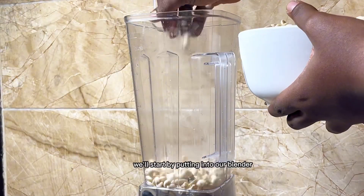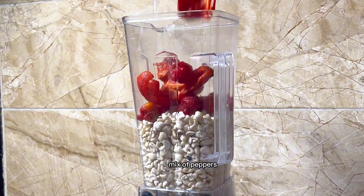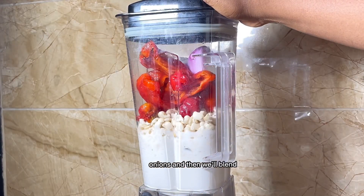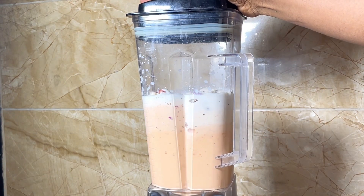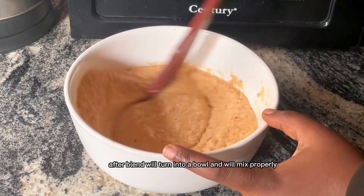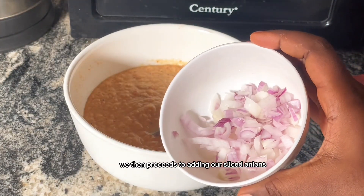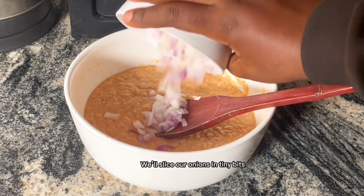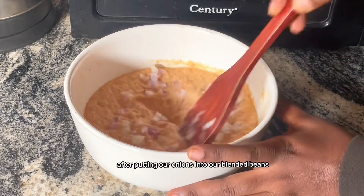We'll start by putting into our blender our washed, peeled beans, a mix of peppers, onions, and then we'll blend. After blending, we'll turn it into a bowl and mix properly to incorporate some air into it. We then proceed to adding our sliced onions — slice them in tiny bits — and put them into our blended beans mix.